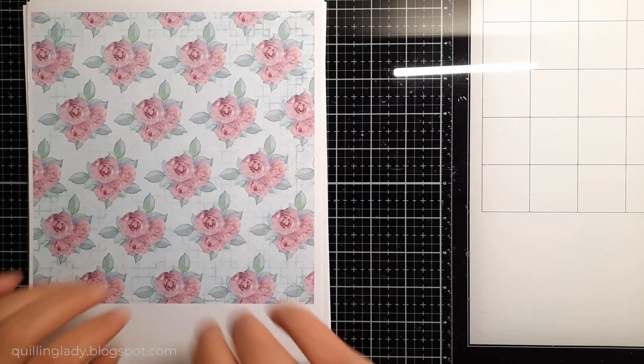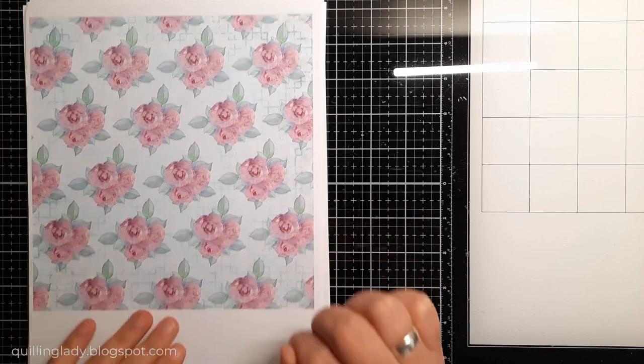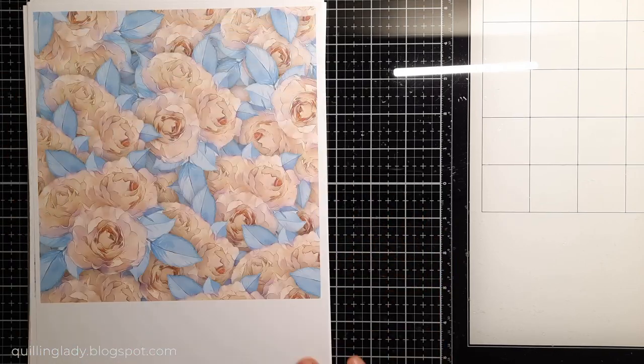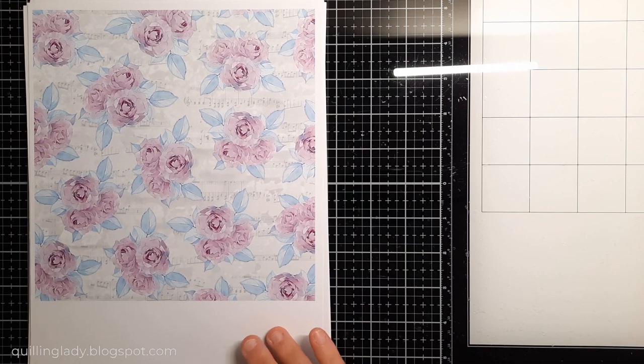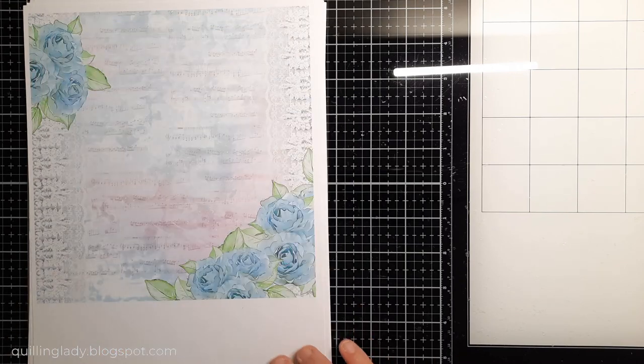For today's project I'm going to use the Drop of Sunshine number three collection designed by Marta Dębicka, which you can get on CraftStash. I left the link in the description down below.